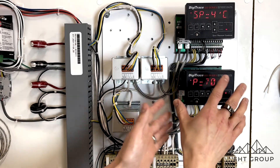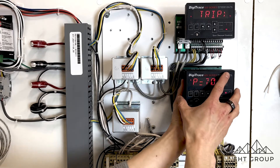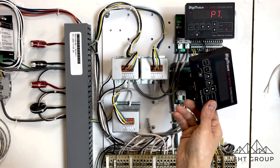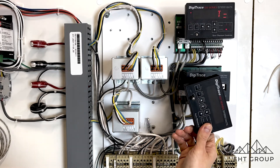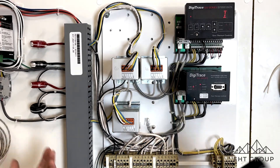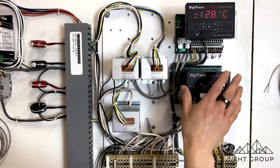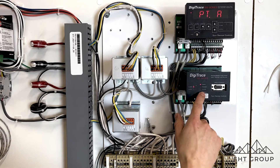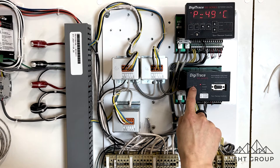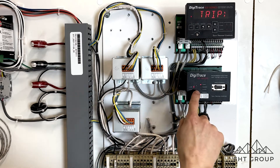On the actual heat trace controller there are a couple of components. You have your interface module — this is not the brains of the 920 heat trace controller, so this can come off and go between any other modules in your panel without any repercussions. This is the actual module itself. If the interface module is taken off, your heat trace circuit is still going to work and you get some basic indication: power, alarm indication from point A and point B — circuit one and circuit two — and whether it's outputting to the solid state relays or EMRs.